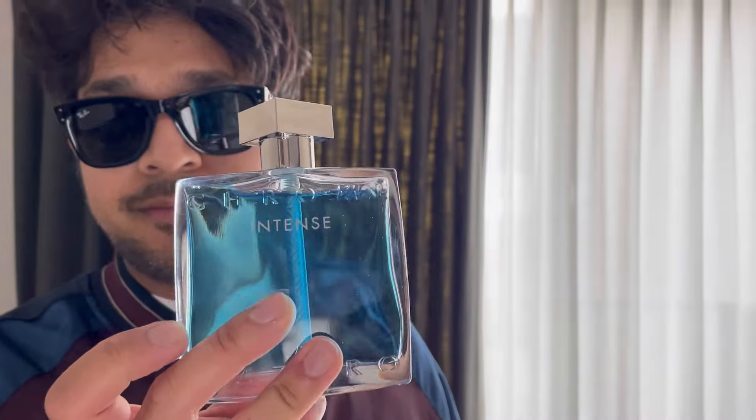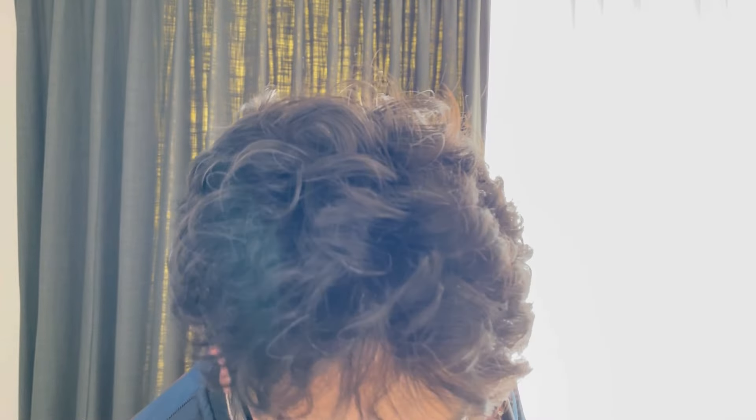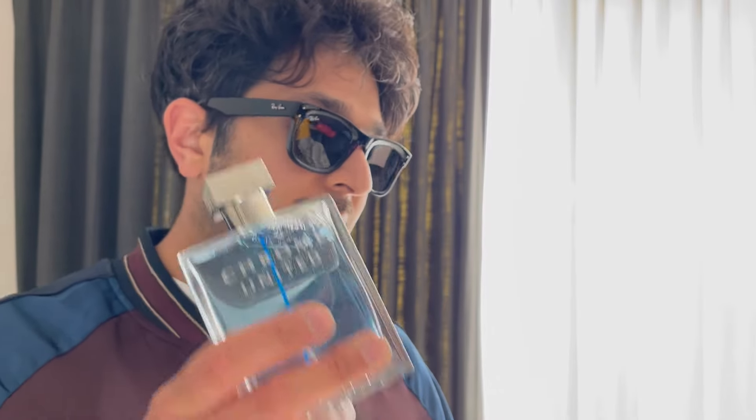I can already smell the violet, the musk, and the cedar — the woodiness. It's a very addictive smell. I wore this yesterday and throughout the day I loved smelling it on me. I had this scent bubble around my neck and I don't get bored of it, I don't get sick of it, it doesn't give me a headache — whereas the Chrome Intense can do that if I spray too much.